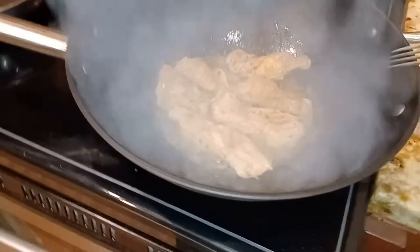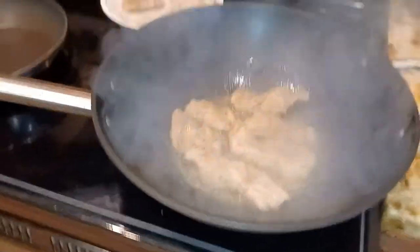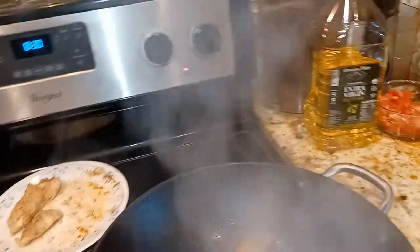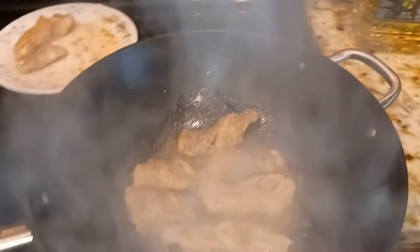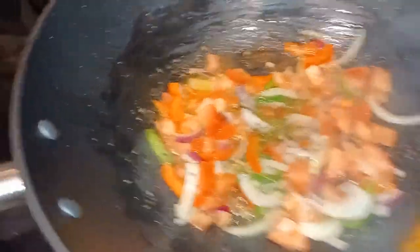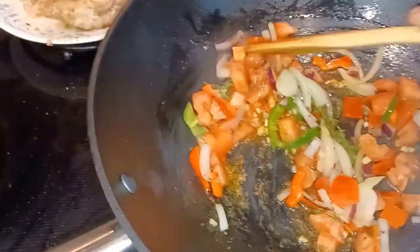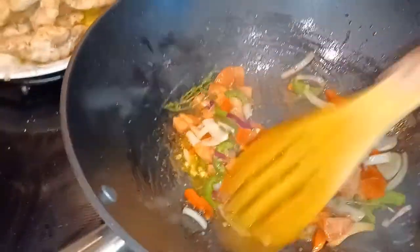I'm gonna sear it up real nice. I've got my hot sauce pan, and I'm gonna need my wok for the vegetables, so I'll cook it down in a smaller pan. Here I'm just sautéing some of the onions and peppers, tomato, jalapeño — getting that fish oil with the fish flavor going.